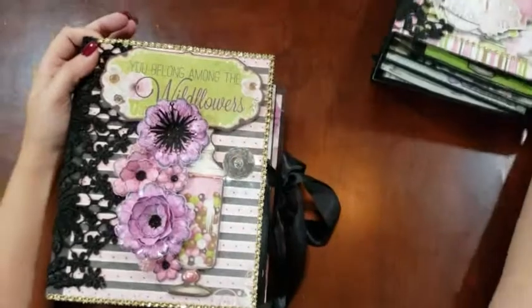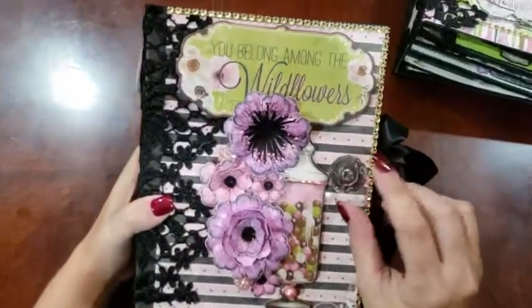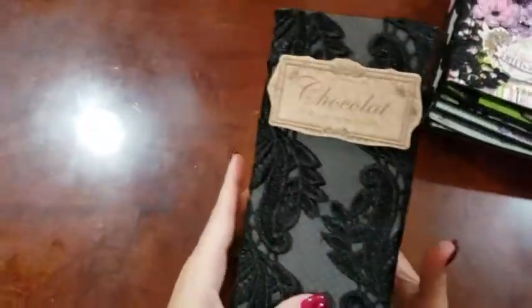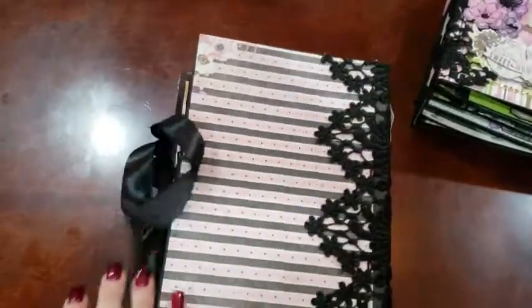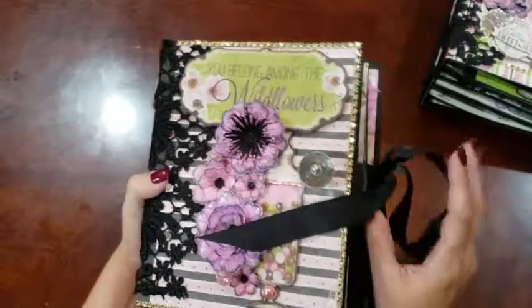So we'll start with this one. We have a pretty little crystal knob here on the cover, some nice lace trim on the side with a chipboard piece from the collection. The back is much of the same, tied off with a black satin bow.